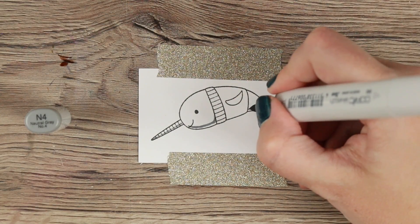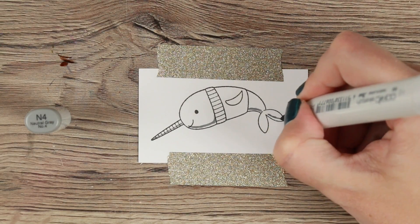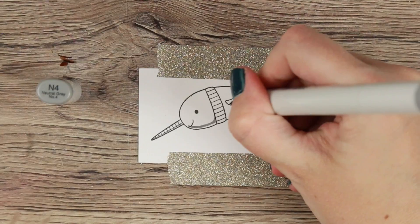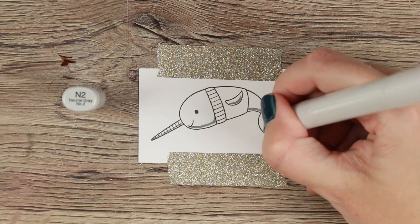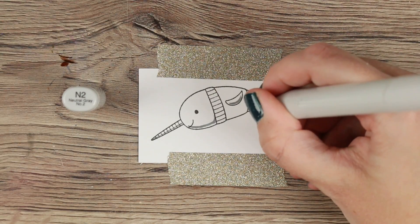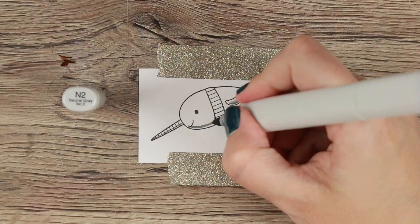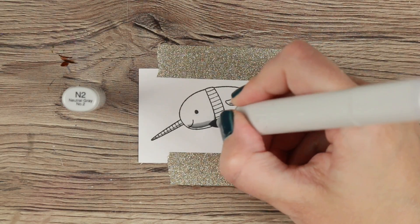I've chosen to continue with the same coloring scheme throughout this challenge. I'm coloring with the N markers - starting with the N4. You've seen me doing shading in basically two different ways: I either start with the lightest color and block out where I want my shadows to be, or I go in darkest to lightest. Today I went in with the darkest color directly.